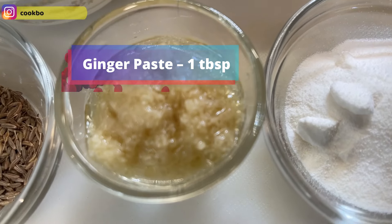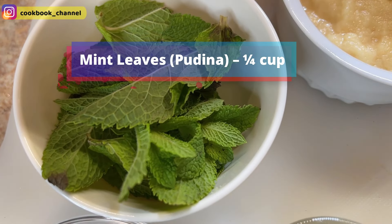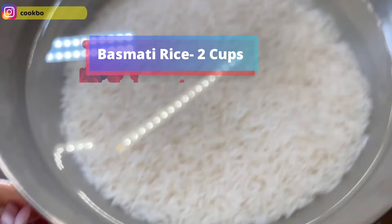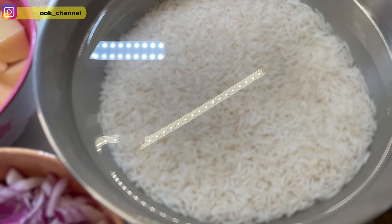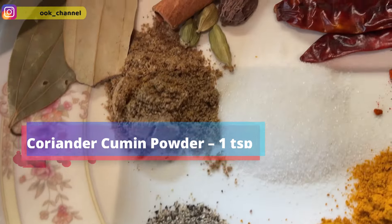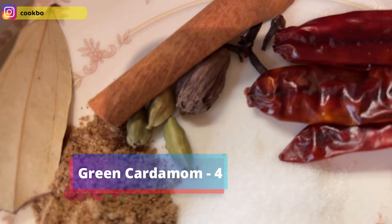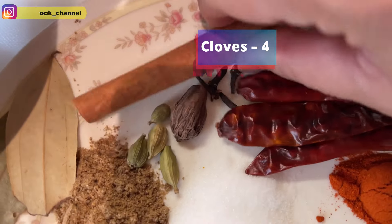Here I've got one tablespoon of homemade ginger paste, also known as adrak. Here I've got pudina leaves, also known as mint leaves — around quarter cup. I'll be using two teaspoons of cumin seeds, also known as zeera, and two cups of basmati rice washed and soaked for half an hour. I have about quarter teaspoon of pepper powder, one teaspoon of dhania zeera powder, four green cardamoms, one black cardamom, and four cloves.